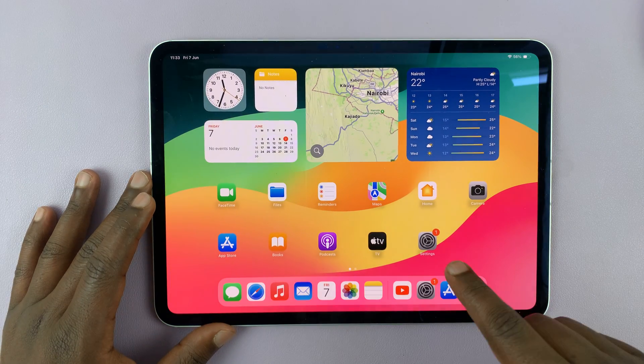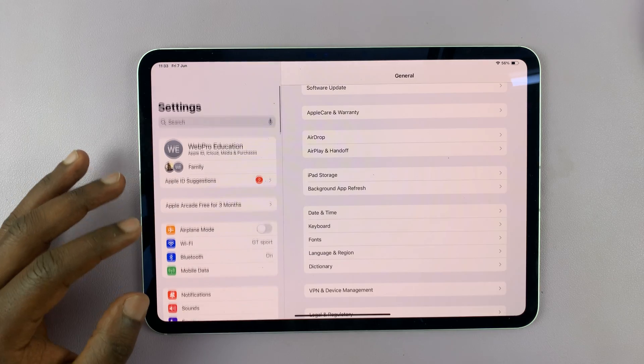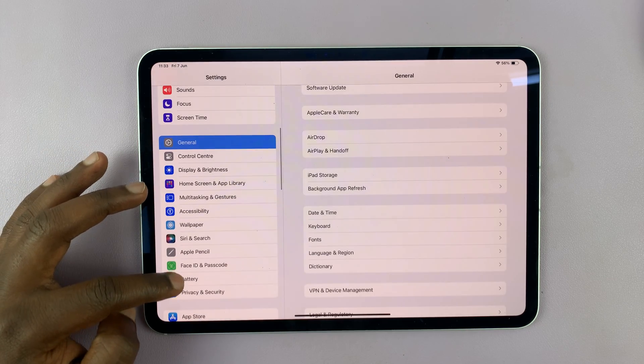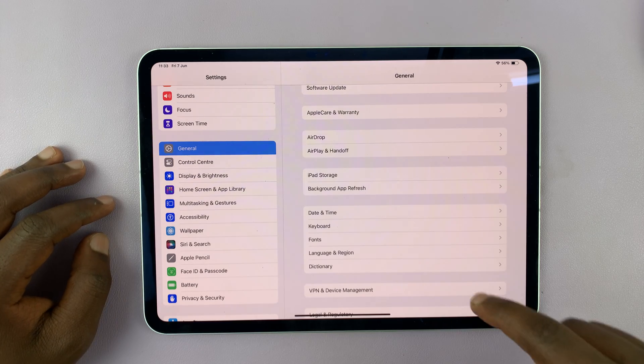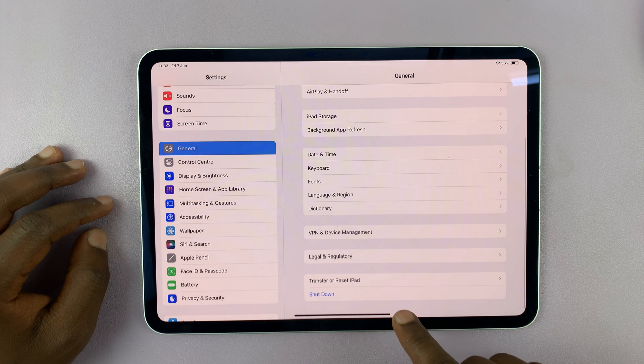The second method is to go to Settings. On the Settings page, scroll on the left-hand side panel until you see General, tap on that, and then under General, if you scroll to the bottom, you should see the option to shut down.